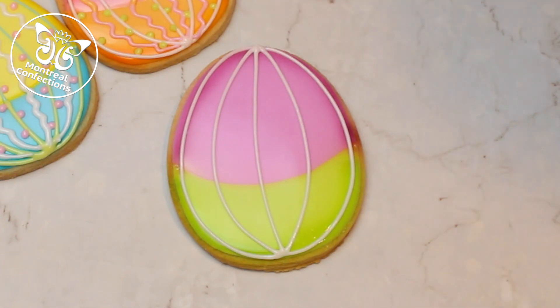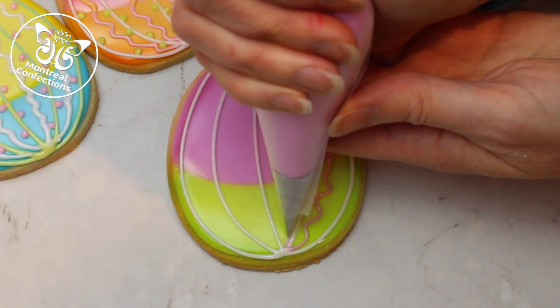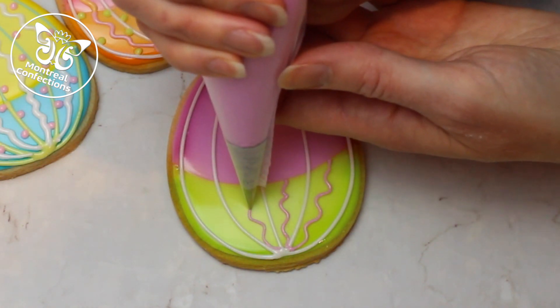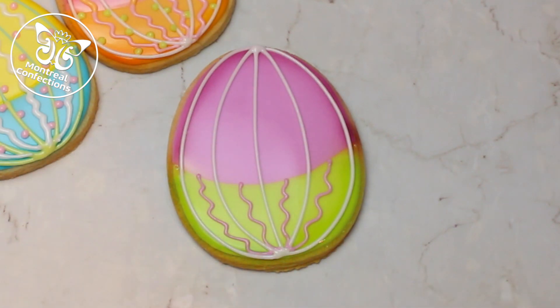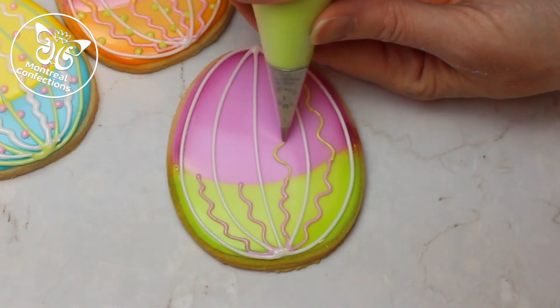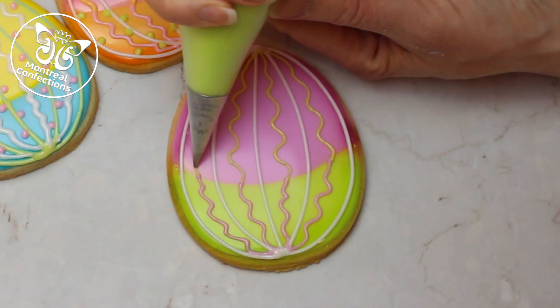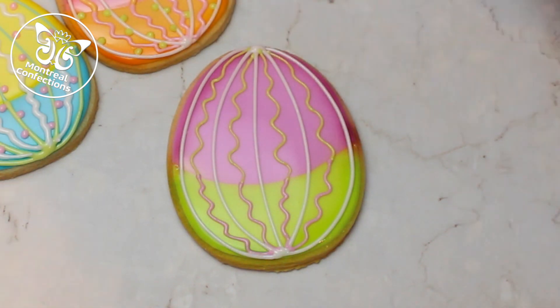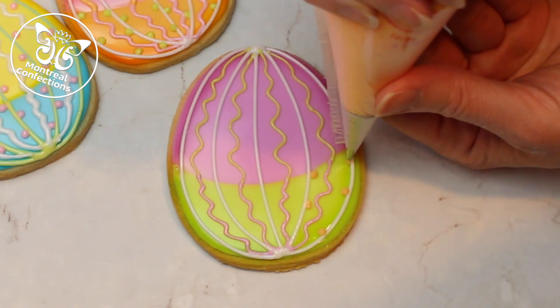Now I'm grabbing the purple and doing a squiggly line, stopping when I get to the purple. And now I'm grabbing the green and continuing as if I didn't stop. Now we're going to grab one accent color — for this one I think I'm going to take orange. That's a good contrast here and I'm just doing dots right next to the white line.